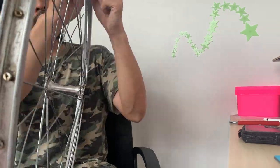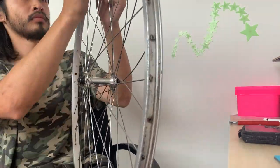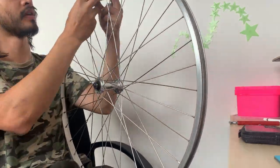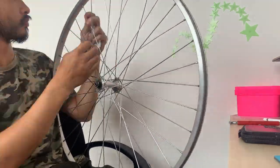Alright, tensioning the wheels. This is a little bit trickier than just lacing the wheel. The way I did it was I basically screwed each nipple in so the thread wasn't showing anymore.